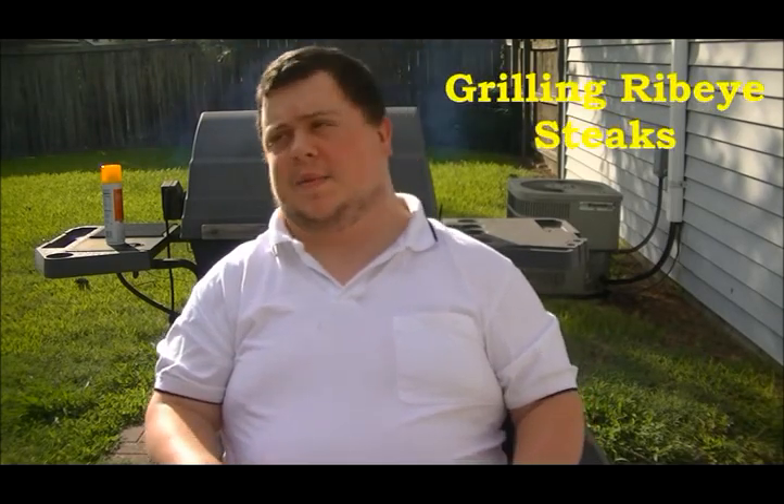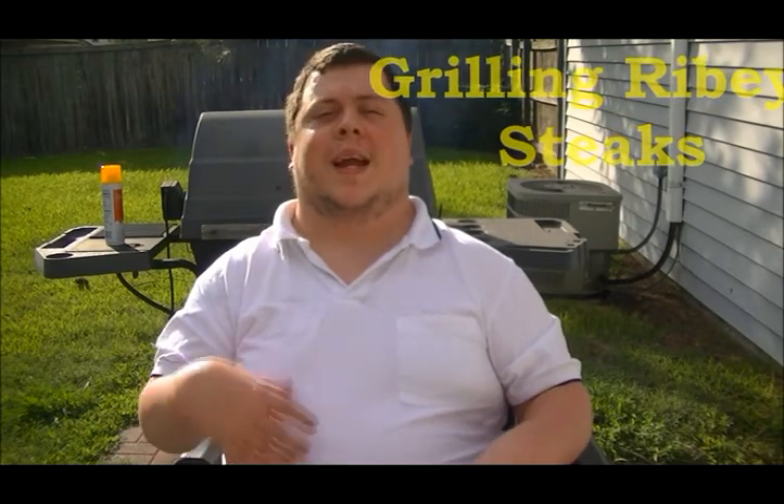Hello and welcome to this outside edition, and happy 4th of July on Cooking with Carter. We're going to do a grilling episode today. We're over at my mom's and the clouds are forming beautiful rays of shade, we hope.